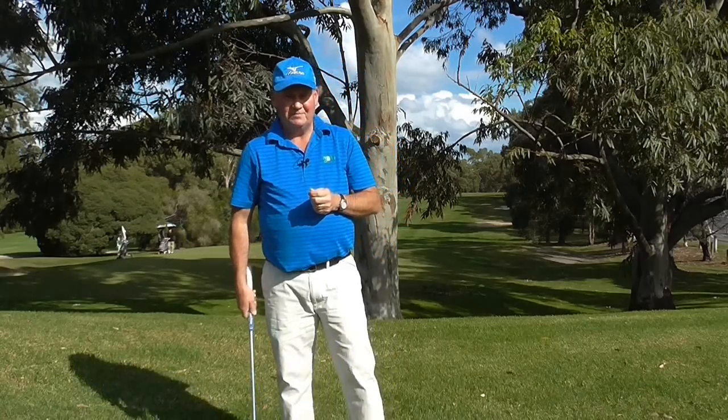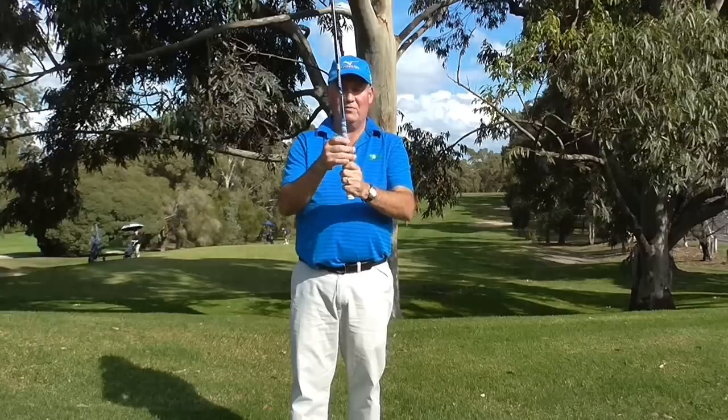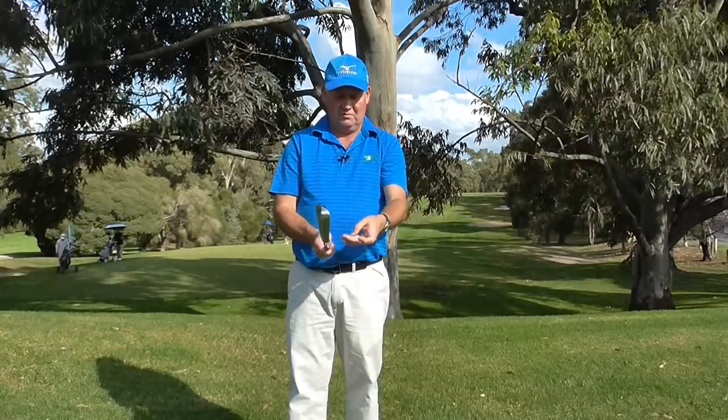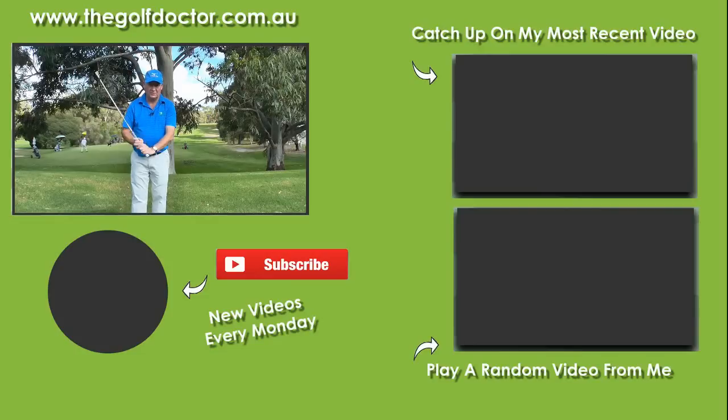So I hope you have enjoyed that. Those three things again: we want to make sure that we are gripping the club in the middle joint of our right hand — if you are left-handed it is the middle joint of your left hand. We want to make sure that when we use the Vardon grip, we get the little pinky on top of that left pointer finger. And we want to keep watch on our grip tension — the lighter the better, 4 out of 10, make a vertical circle.